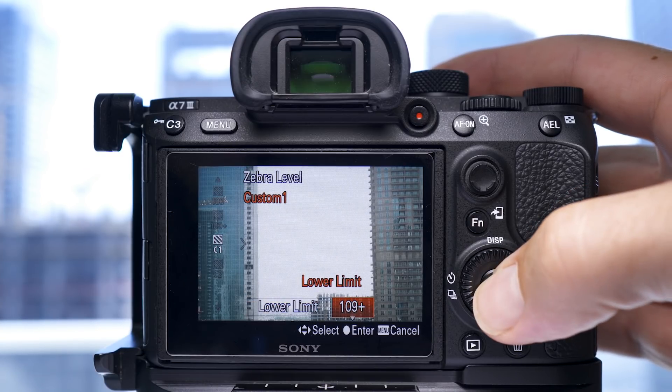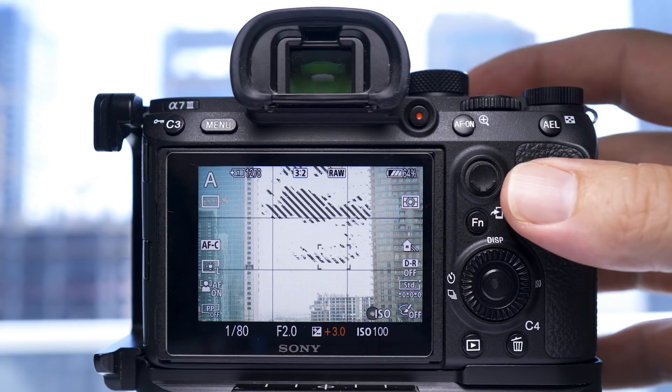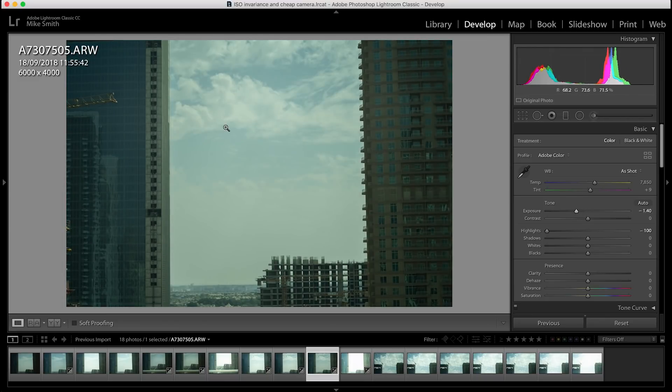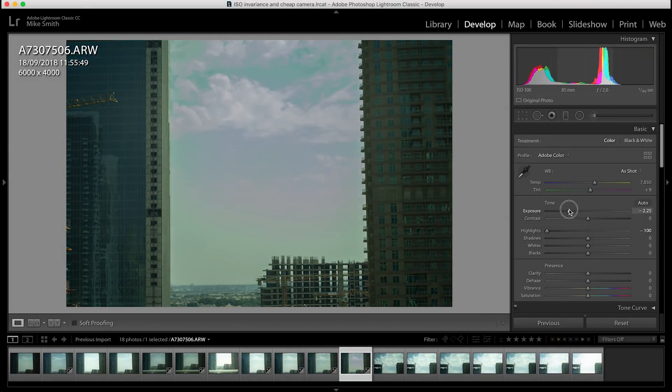The third test I did was with lower limit set to 109 plus. Again I took two photos — one with zebras and one without. This is where it gets interesting. The first shot I can still bring back in Lightroom by pulling down the highlights and the exposure; there is still detail and good colour in the highlights. With zebras showing at this level, when I try to pull the highlights back I start seeing some funky colours in the sky. This shows it's lost certain colours — basically these have blown out and the camera hasn't recorded any details in all of the colour channels. So when I set it to this limit and there are no zebras, I know I'm at the limits of my highlights — not overexposing them and not underexposing them.